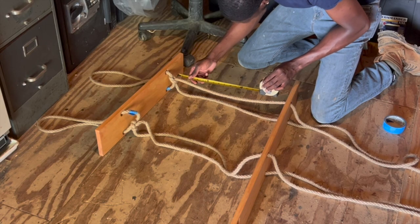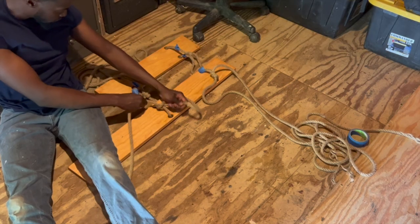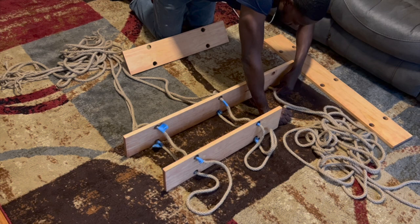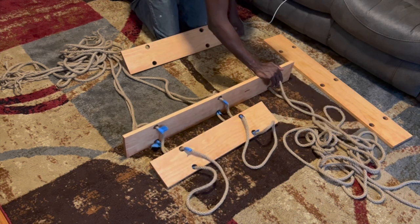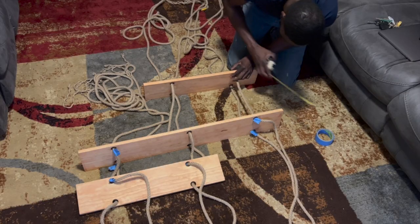I repeated the same process with the other side of the shelf and then moved on to the second shelf. For the rest of the shelves I kept the loops between 11 and 12 inches long — this can vary depending on what you plan on putting on the shelves, so you can adjust the lengths of the loops to your liking.